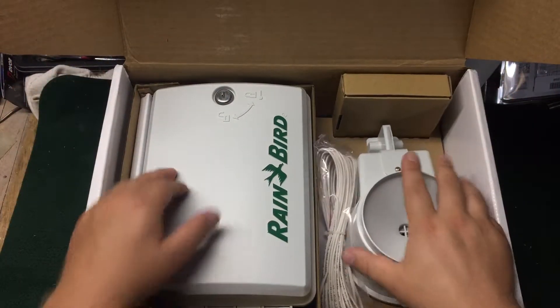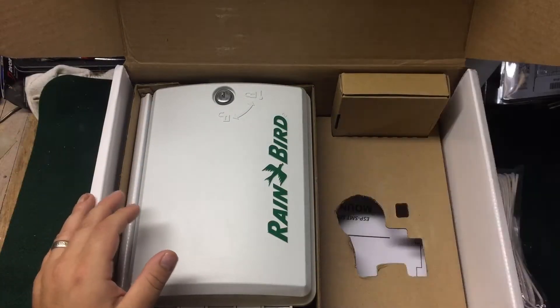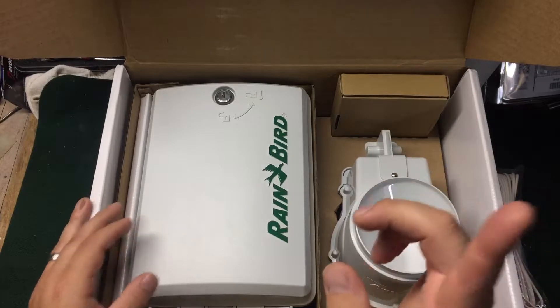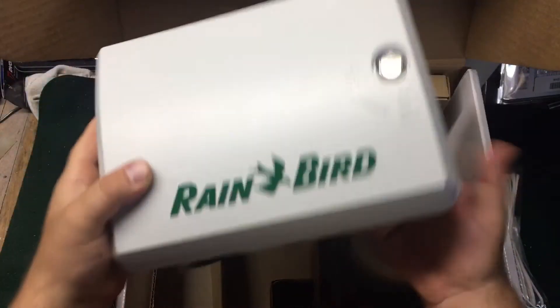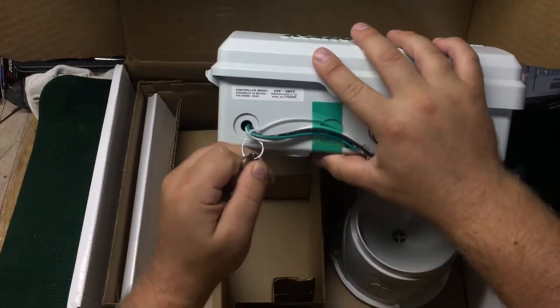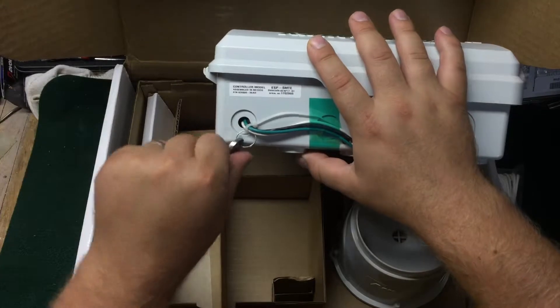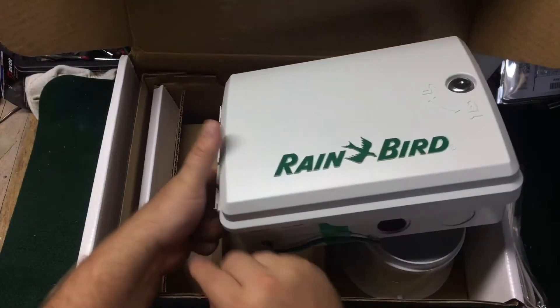It's not too bad once you get through it. I do have a programming video and I'll pop a link in the description. You can see this comes with a locking cabinet — it is locked right now — and it does come with two keys.